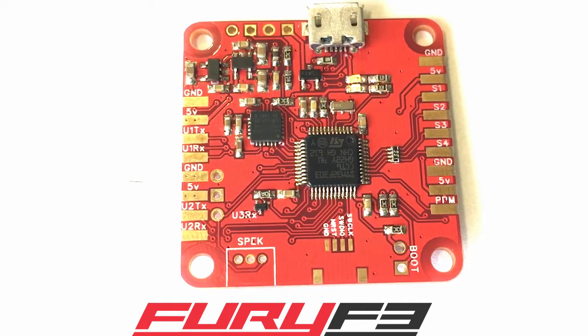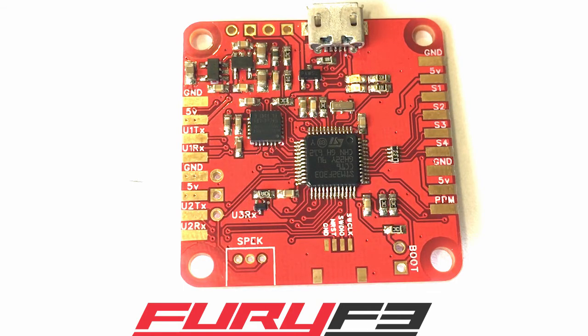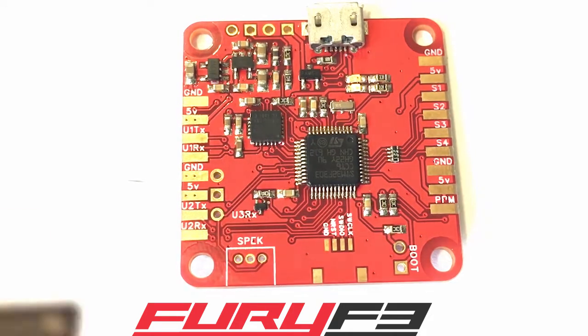Hello, this is Mark with the Fiori flight control project. Right here is our Fiori F3 board. I'll give you a quick little overview of what each wire is. Two things to note: these are solder pads right here, so you don't want to get your soldering iron too hot — 200 degrees works pretty good for that.